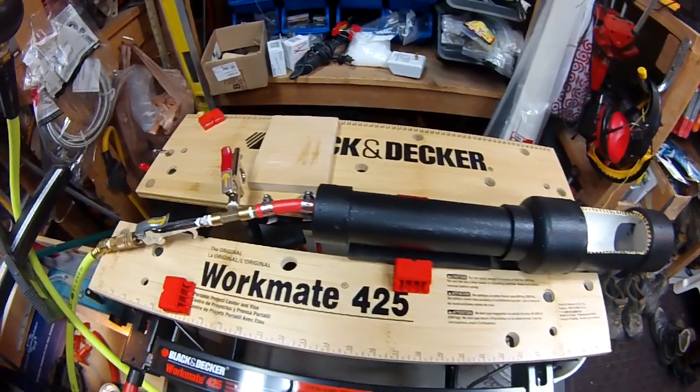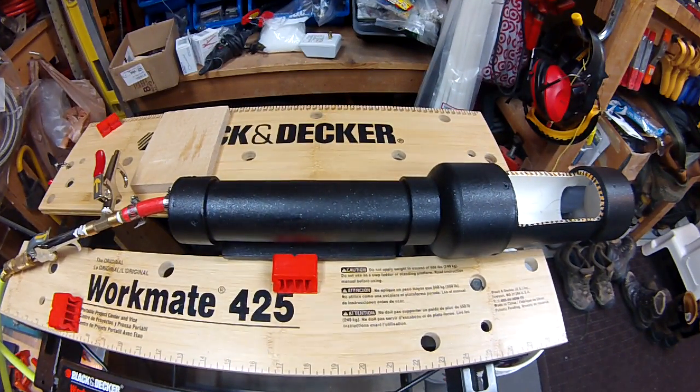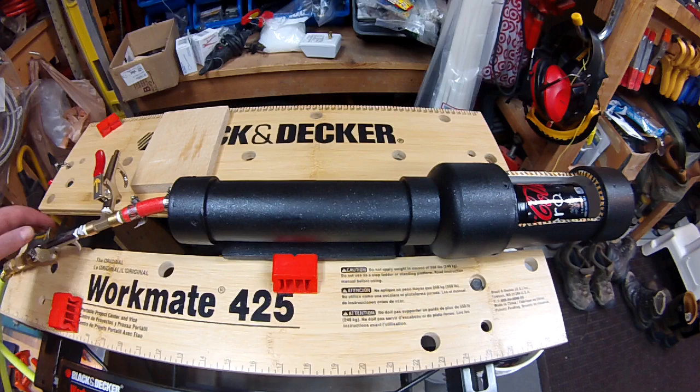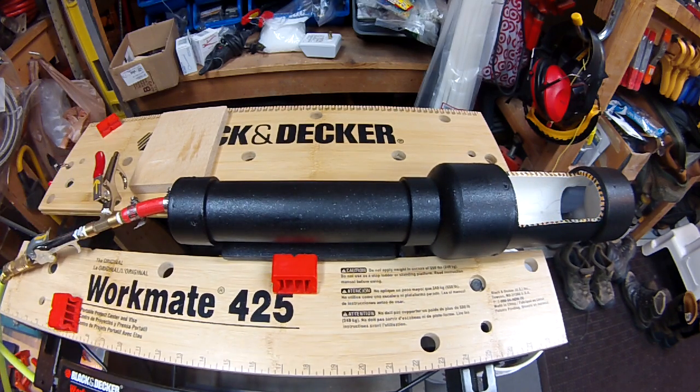I'll put a link to the instructions in the description. But if you want a fun little project, let a little stress out, I highly recommend the pneumatic can crusher. Let's go.